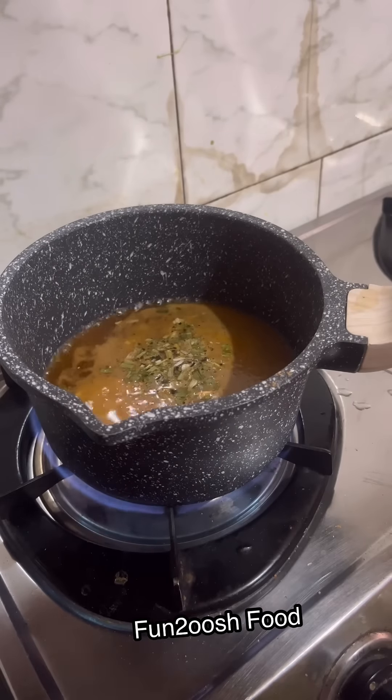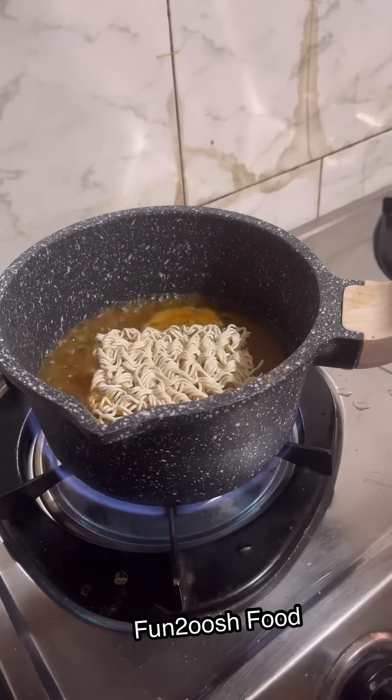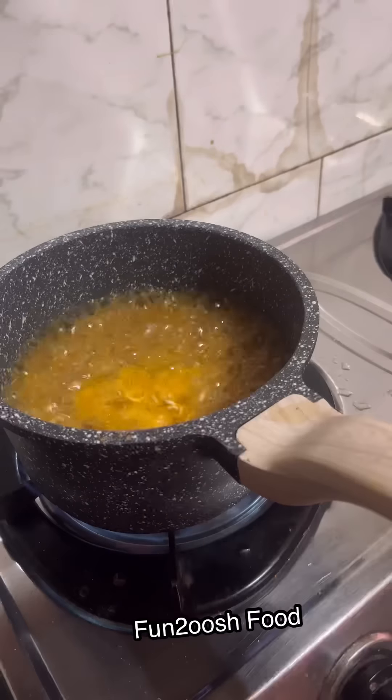I made a fire rusher — it's very easy. It will be made in 5 minutes, you should try it, and it will taste very good.